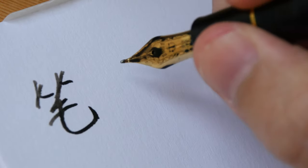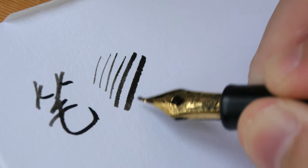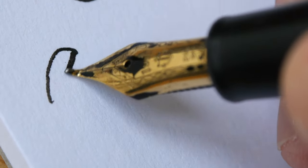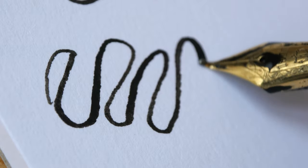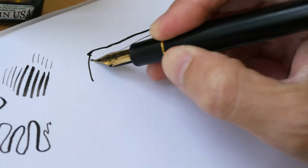One common characteristic of all Sailor Naginata nibs is that they can produce lines of varying thickness. By the way, this is the Chinese character for 'pen.' With the Fude nibs you can vary the thickness of the line depending on how you hold the pen, which makes this a really versatile pen when it comes to drawing. I'm actually using this as a dip pen right now.